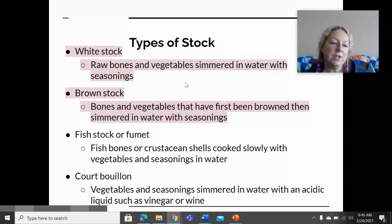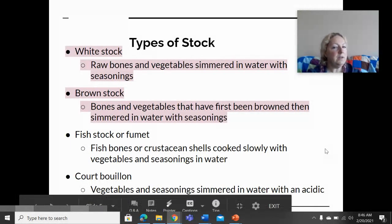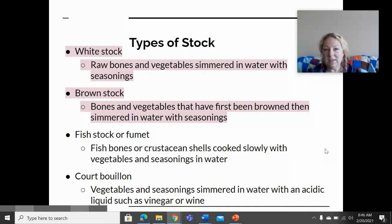There's also fish stock, which is called fumé, and then there's court bouillon, which is a stock made with a more acidic liquid like vinegar or wine. Fumé and court bouillon are less common, so this class will focus on white and brown stock making.